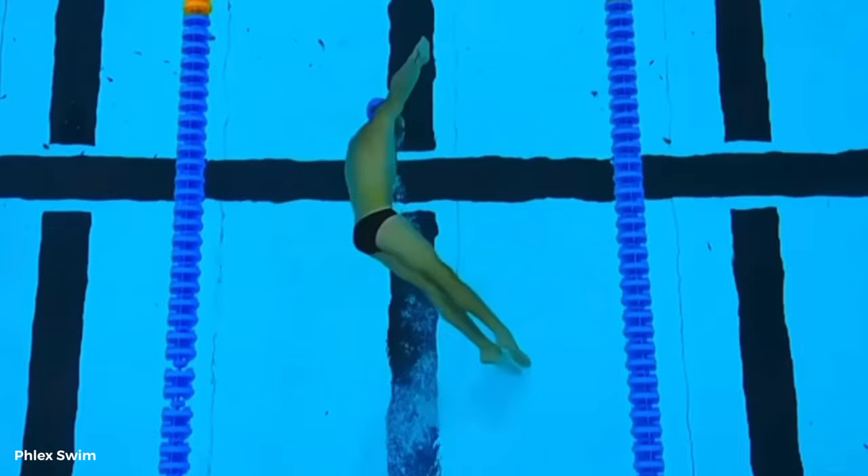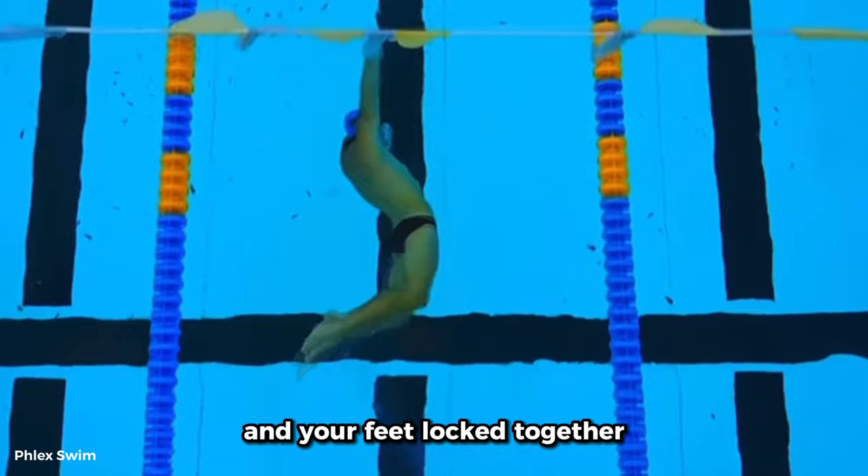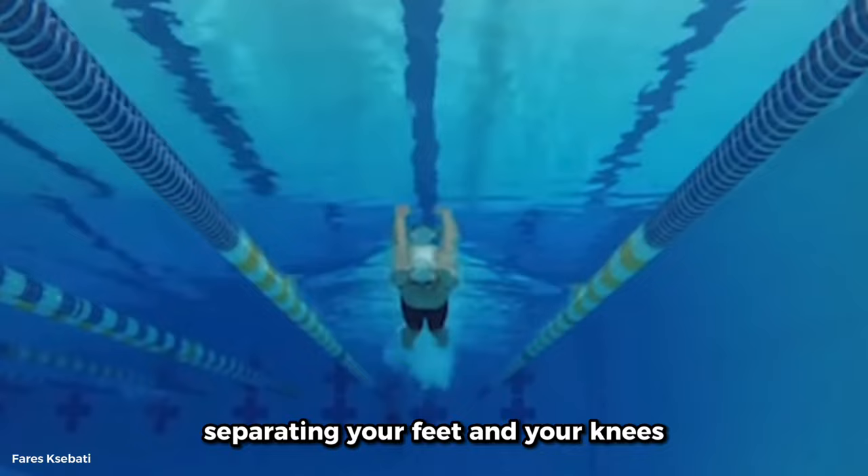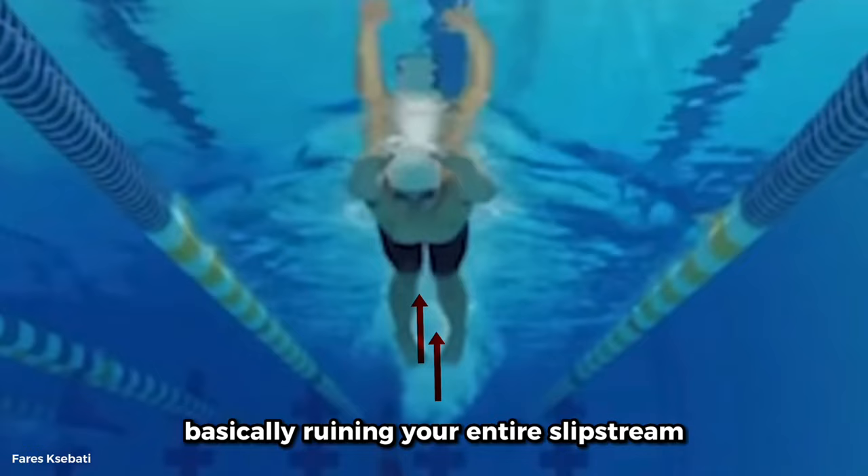Most swimmers forget a vital part of the butterfly kick that helps reduce drag a lot: making sure you keep both your knees and your feet locked together while you perform the kick above the water. Separating your feet and your knees creates a large hole for water to pass through, basically ruining your entire slipstream.